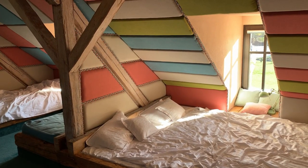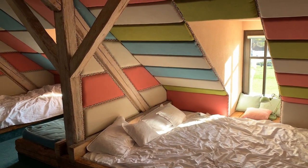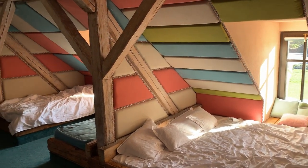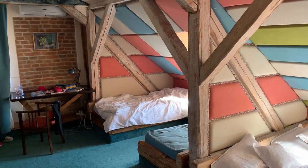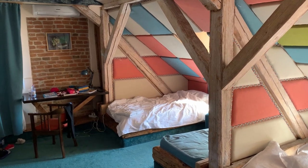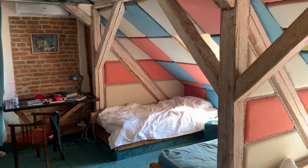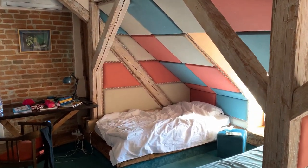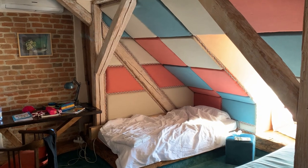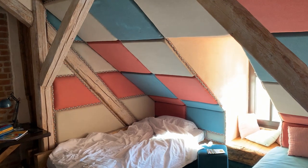Here is inside the room where we are staying. It's a nice room. It's called the Upholsterer's Room. All the rooms in the castle are different and named after the crafts that were practiced in the past. This is the upholsterer.